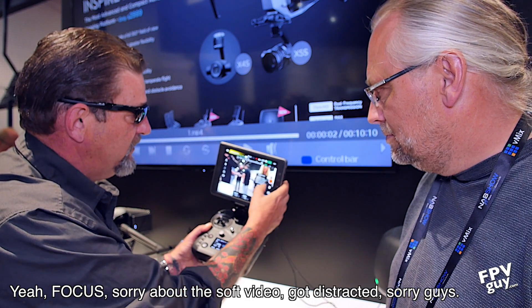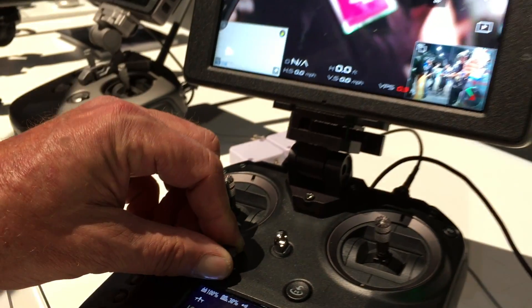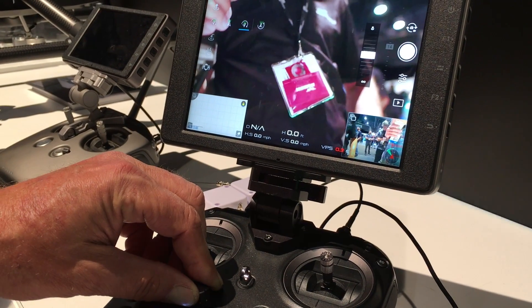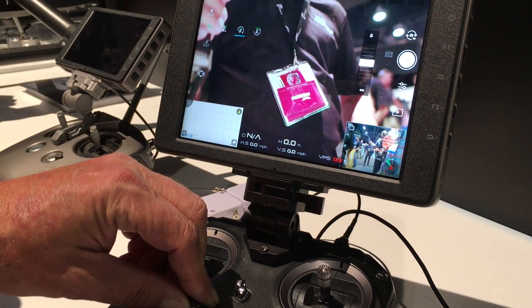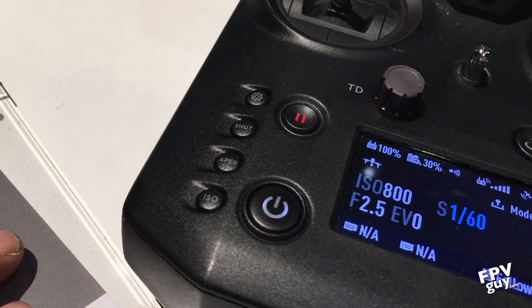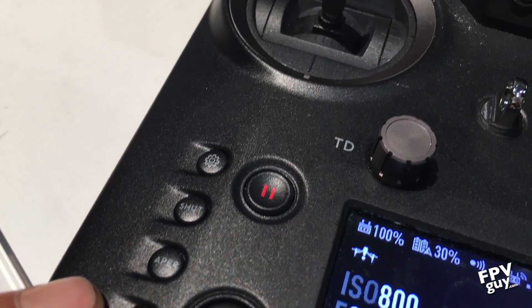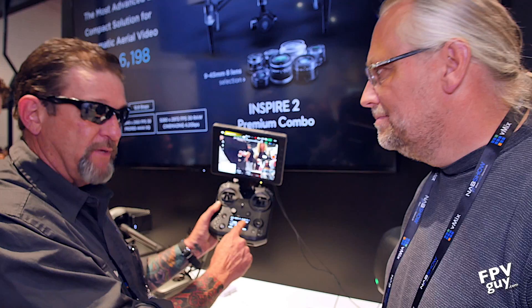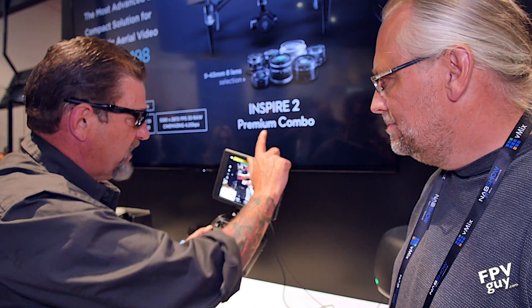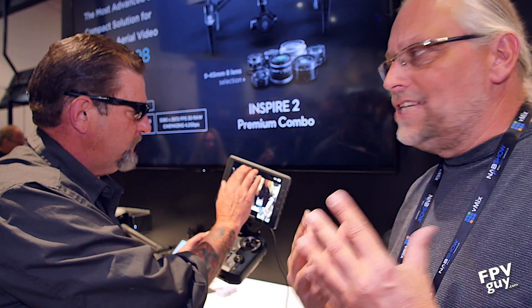I'm in manual focus now. You can pull focus directly — I don't need the big focus knob on the side. Here are all my settings for aperture, shutter speed, and ISO, and I can readily read them right here on the built-in LCD screen. That means I can swipe this off and use the full screen without distracting overlays.